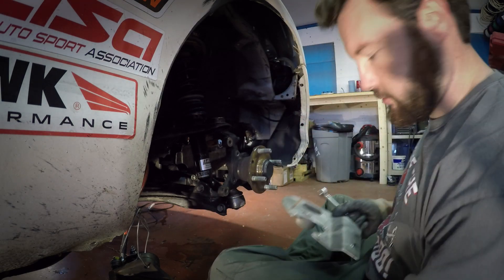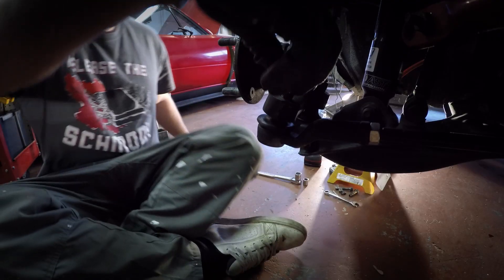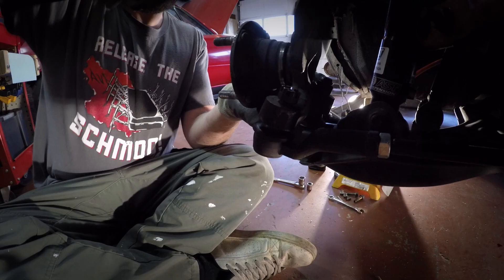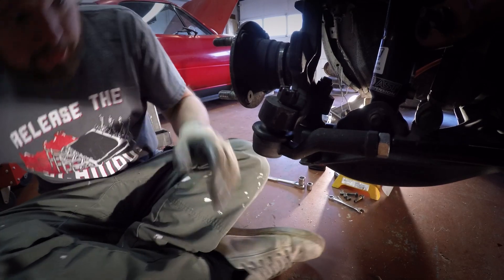This is actually a pretty big job. Tie rods — we've already taken the cotter pin out of the castle nut. I keep the nut back on them and then tap them with a hammer to try to get them loose. This is how I do it if you don't have a proper tool.